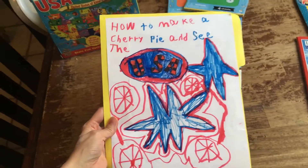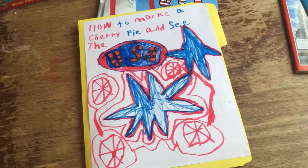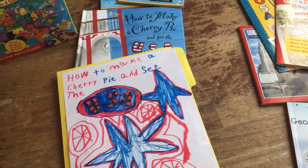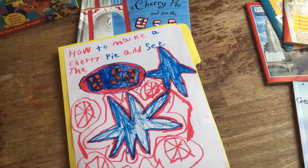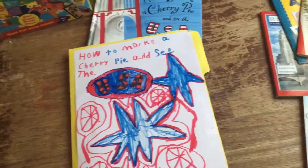Hello and welcome to my channel. I wanted to talk about lapbooks today because we are a lapbooking family. I've shared in another video that years ago my son was struggling with reading and we just took a year off and did Five in a Row and did lapbooking with homeschoolshare.com. They have tons of free resources for lapbooks and if you don't know what a lapbook is, I'm going to show you.